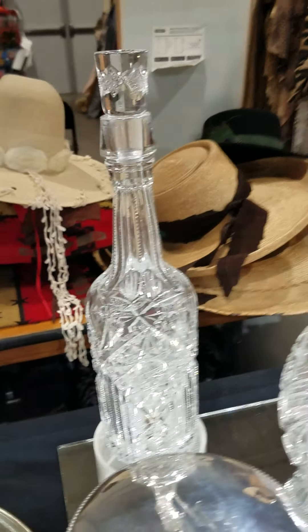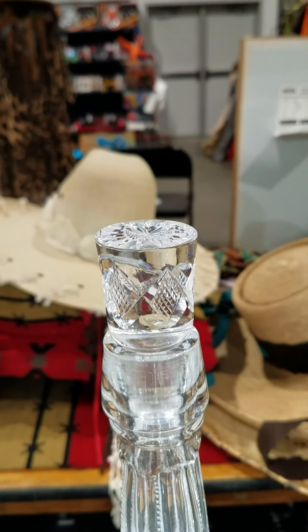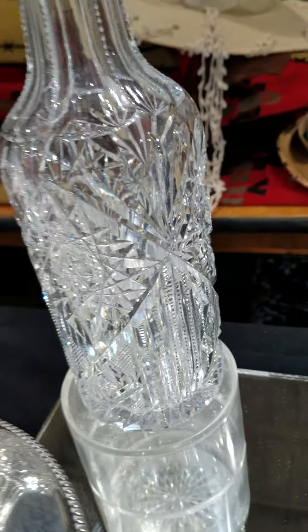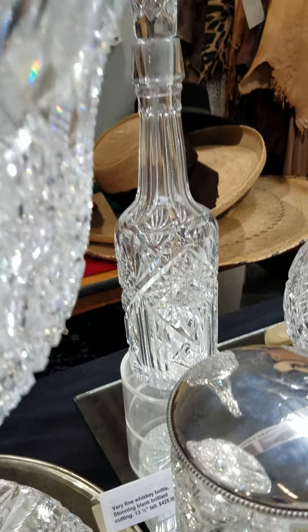A really nice whiskey bottle — it is 13 and a half inches tall. It has a pattern cut plug, star cut on top, great clear blank and nice cutting. It is $425.